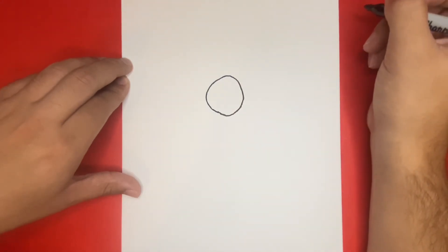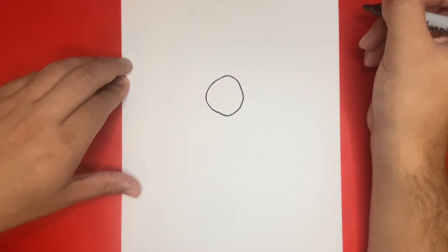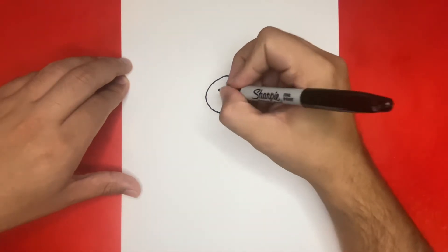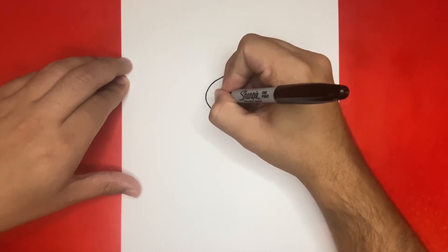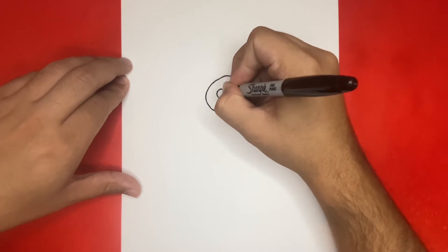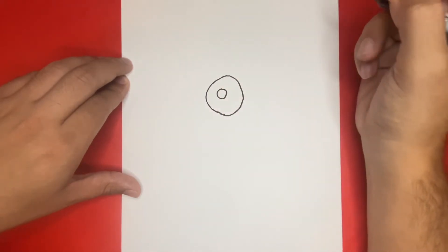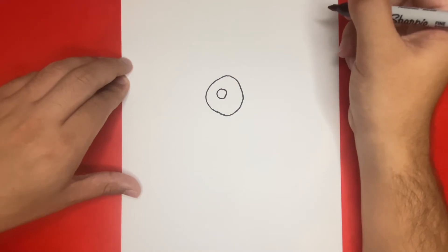For the next step, we're going to draw the details for the inside of the face, first beginning by drawing the left eye along with the nose right below and to the right. On the inside of those circles that we draw for the eyes, we're going to draw a small shape for the pupil.